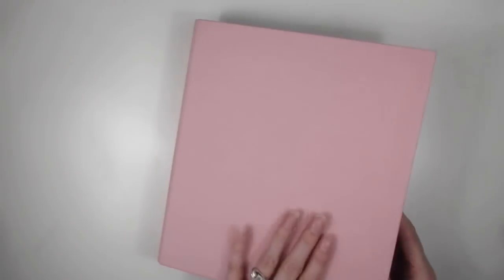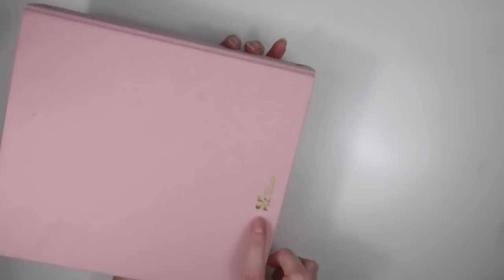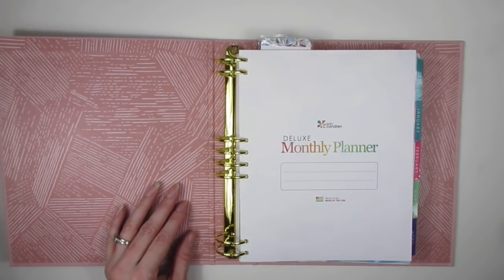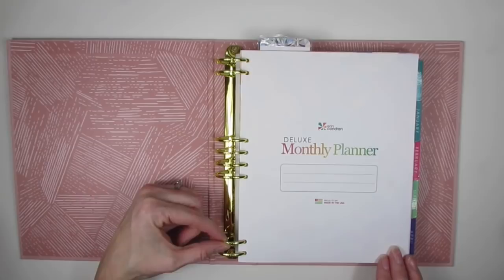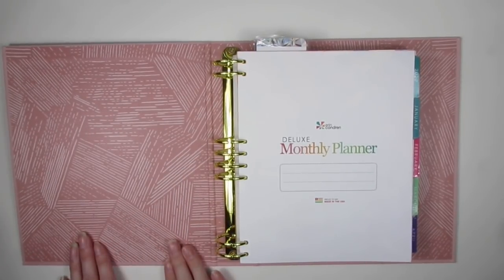I don't remember exactly what color this is — it's probably like a blush color, just a light pink. I did get 'MJD' engraved down here in rose gold. The feeling of the binder is kind of like a cloth feeling. It has Erin Condren foiled on the back. When you open it up, the inserts are just identical to the Deluxe Monthly Planner in the coiled version.